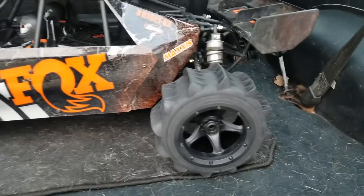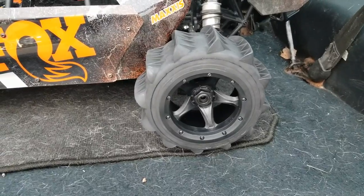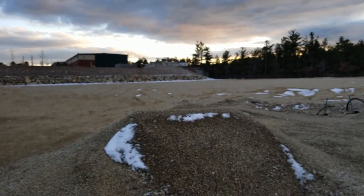Today on RC Guy Garage we took out the 1995 Geo Tracker. We've got the DBXLE 2.0 in there and we've got a little bit of a change - we switched out to FLM paddle digger tires. We're going to take the DBXLE and blast it on this property. We're kind of running out of sunlight but I just want to see what it can do. Hopefully it'll rip - I think it'll rip with those paddle digger tires, it should do pretty good.